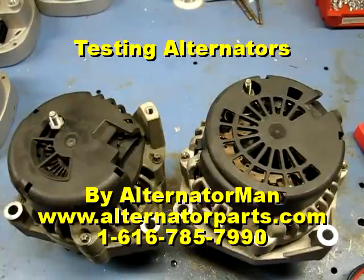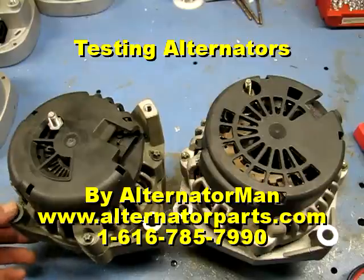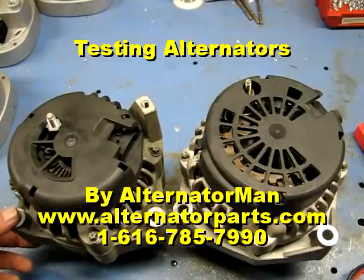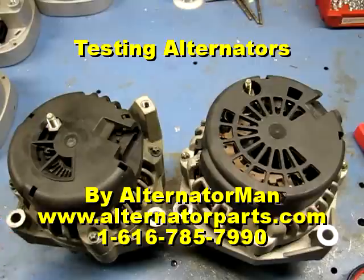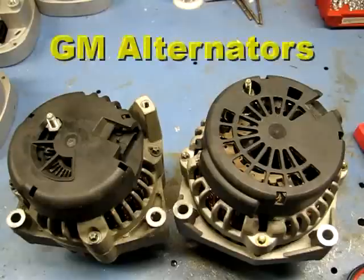Alternator man here. I want to show you some tips on how to test your alternator. I get a lot of questions and emails on how to tell what's wrong with an alternator, so this is what we're going to go through today — what's wrong with different alternators. I have two alternators here.